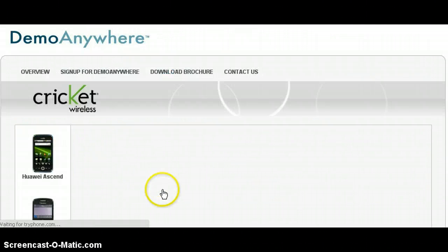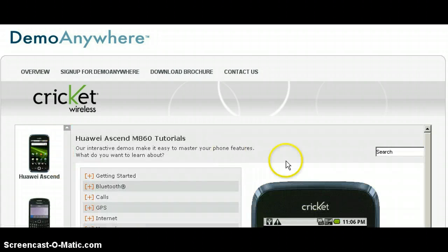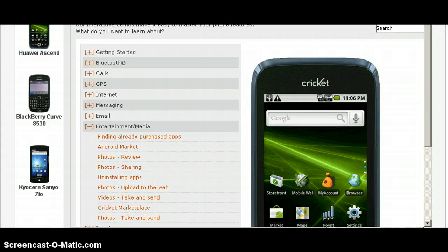I'm going to use Cricket because I think it works the best. I'm going to use the Hawaii. And then you just scroll down and it'll teach you how to use the phone online.